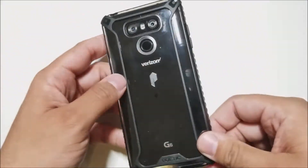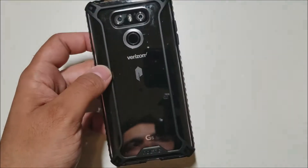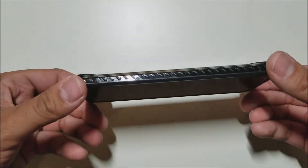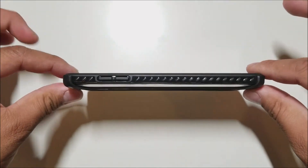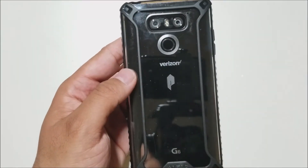So how do you guys like it? Let me know in the comments down below. If you want to buy this product, the link will be down below. If you liked this video, please give it a thumbs up and follow Phonetech at Work for more videos like this — the Poetic Affinity case and more tech to come. Next video, peace.